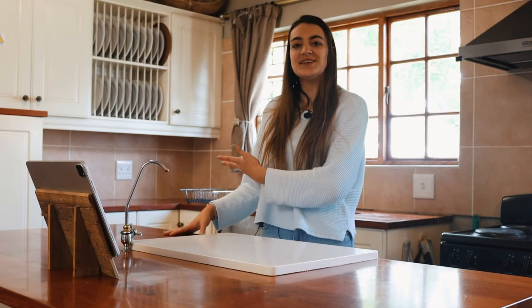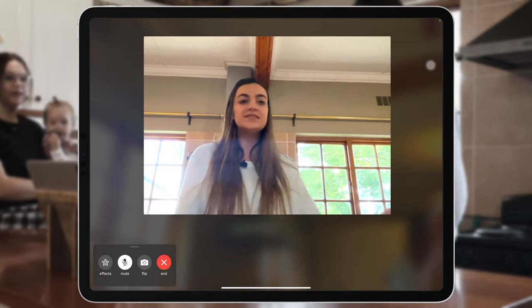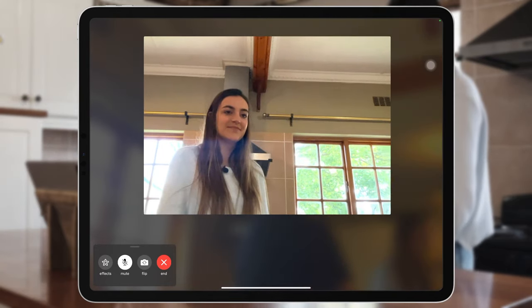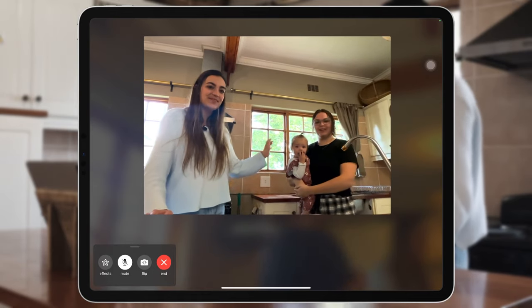Let's welcome my sister here to help demonstrate how it works. She's going to walk in and let's see if it recognizes her. There you go — and my beautiful daughter too.